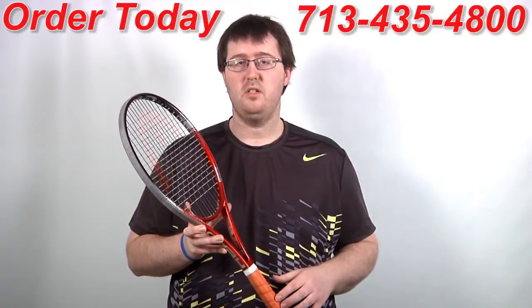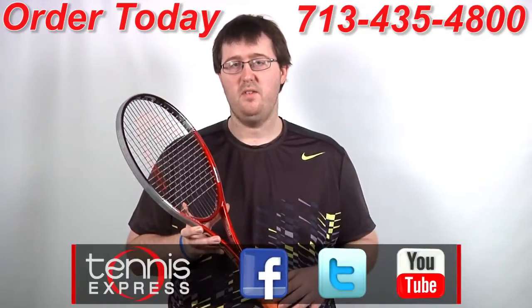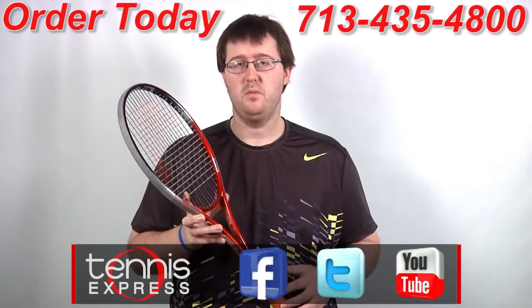If you'd like to demo or purchase this racket, check us out at tennisexpress.com. Connect with us on Facebook and Twitter and subscribe to our YouTube channel. Thanks for watching and stay tuned for all the latest racket reviews from Tennis Express.